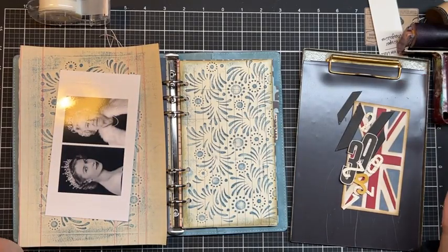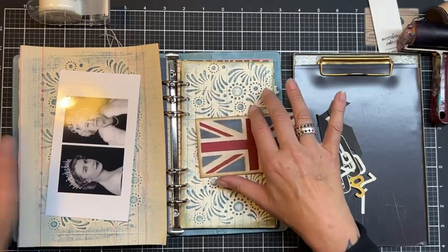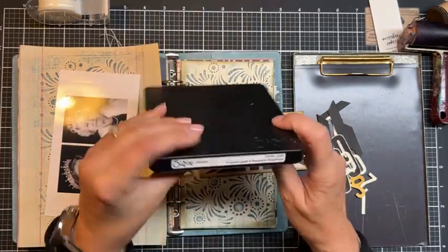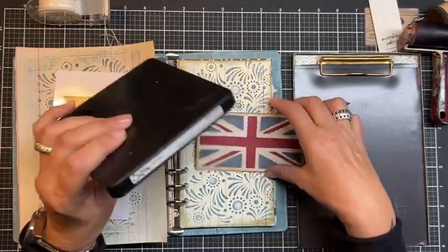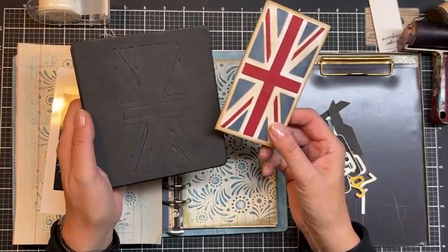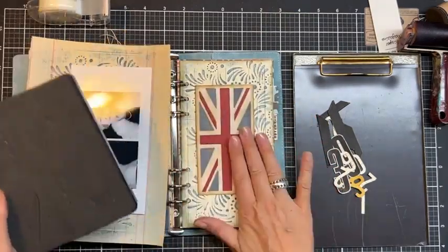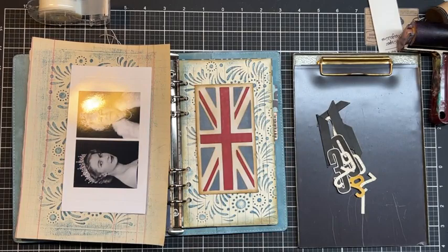I needed a Union Jack, so I dug into my stash and found this old C6 die. Let me show it to you — I'm not sure if it's Tim Holtz, it doesn't say Tim Holtz on the die. It's one of the big dies — I haven't used it a lot because it was really something I bought for a one-time use, and now it comes in handy again because of the queen. It is a C6 die, just for your information.